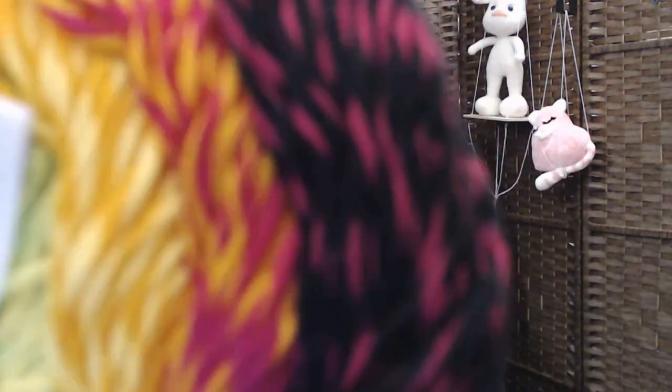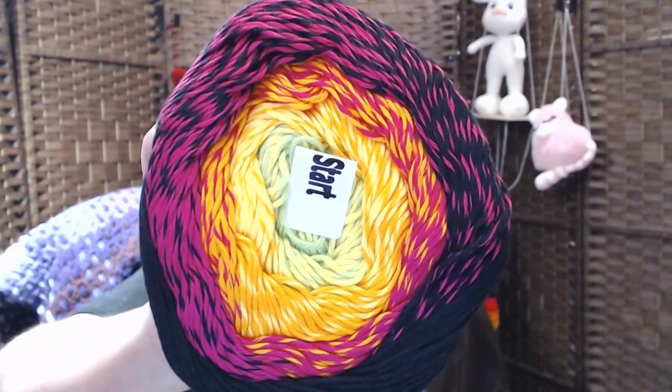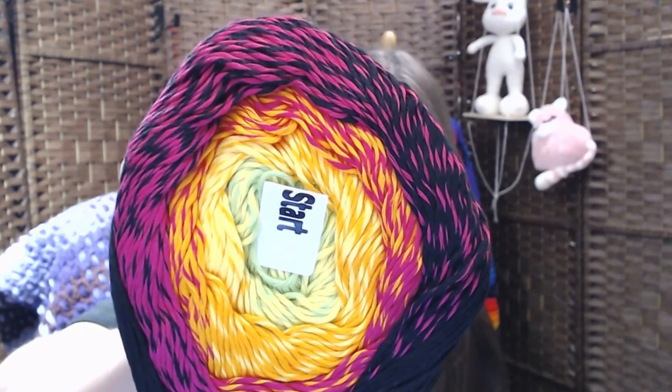These cakes really remind me of the Hobby Lobby ones. This one is 723. Here's another one — get right in there and pull back. Look at that. Isn't that gorgeous? I like that pink and yellow together. Pretty, pretty, pretty — it's gorgeous.